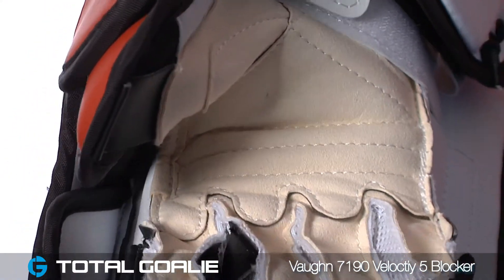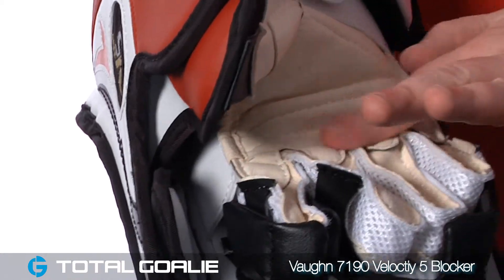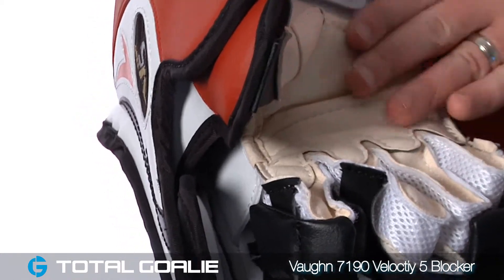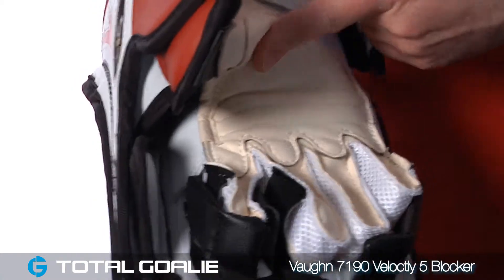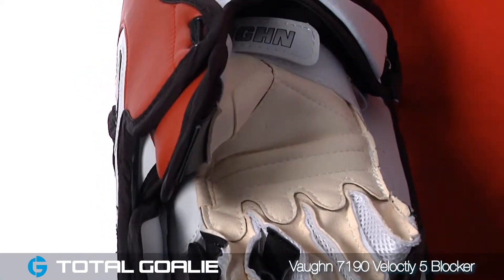You'll notice the palm has a traditional cream nash design and Vaughan has added some additional reinforcements here on the bottom of the fingers in the palm area itself and also here on the thumb. These are traditional high wear areas and this added padding will help reduce the wear.